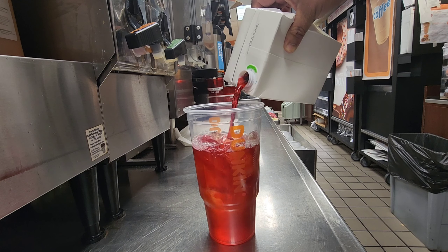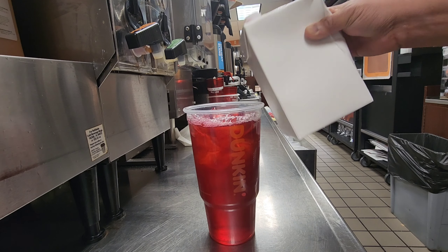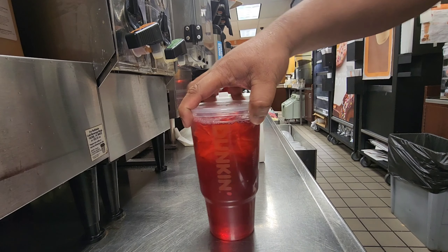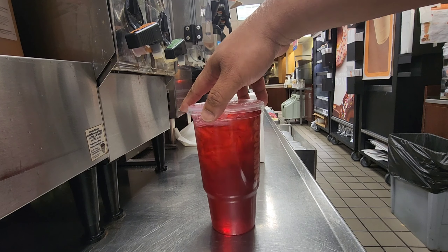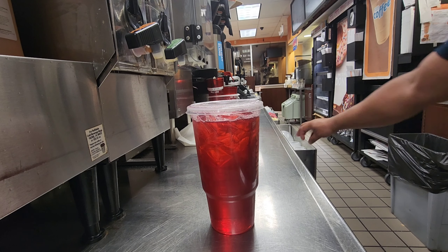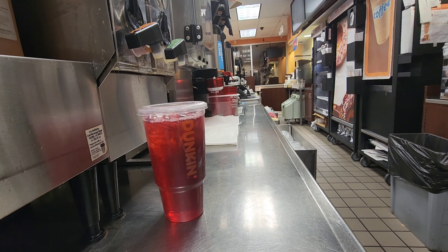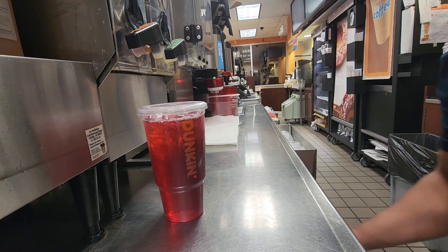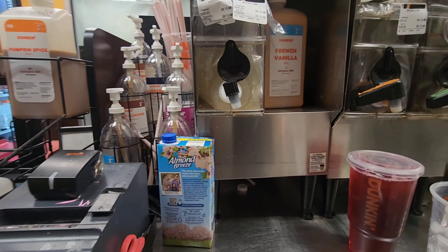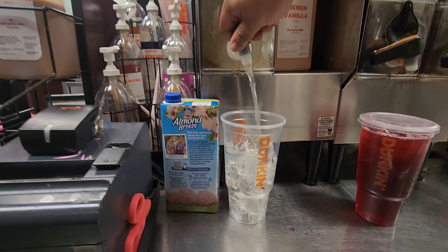With this refresher base, we can make almost any kind of refresher the same way — like strawberry peach, mango pineapple. So this is the raspberry watermelon refresher. Now I'll make a lemonade refresher. I take ice again, making the same large size. We have lemonade here, so I'll take half a cup of lemonade.